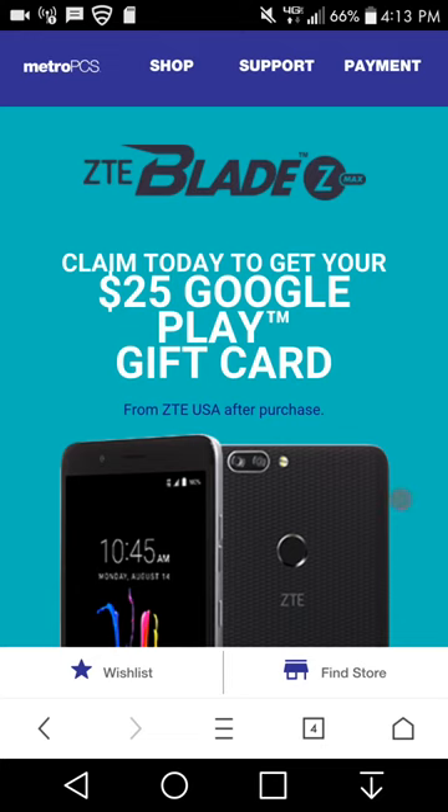This is lgb20 user, and today I'm doing a video about the ZTE Blade ZMAX for MetroPCS. If you guys pre-ordered the Blade ZMAX, you can get a $25 Google Play card if you pre-order the Blade ZMAX from MetroPCS.